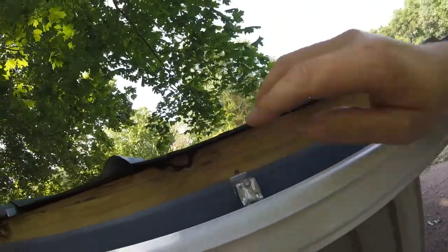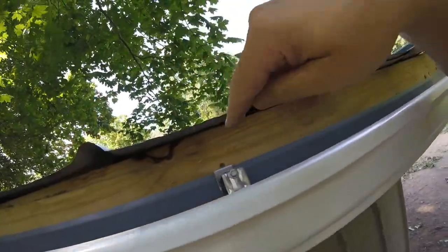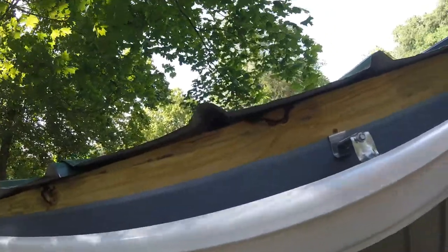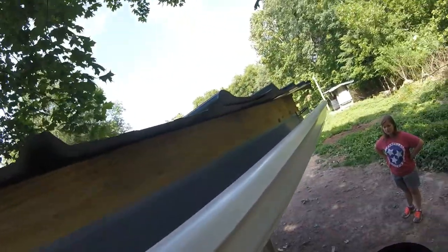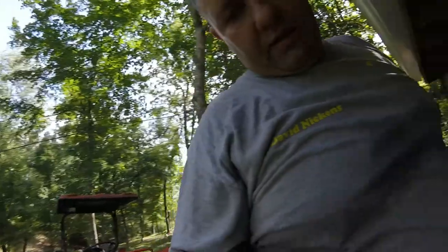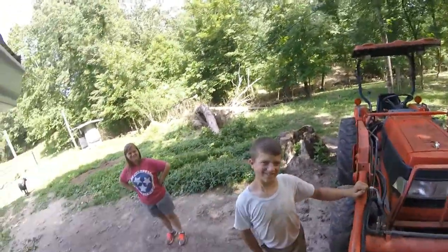These metal brackets — this all came from Lowe's. These metal brackets just hook in up underneath this lip right here and screw through the back into the fascia board, or... I don't know if it's called a soffit or what it's called. I'm not a builder. But that's what we were doing with my makeshift ladder here — it goes everywhere.